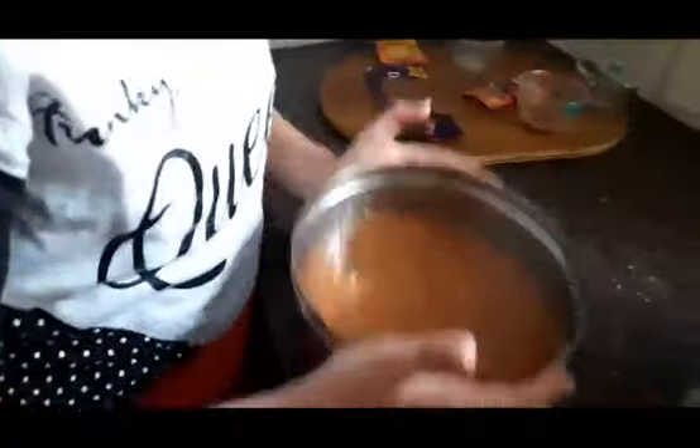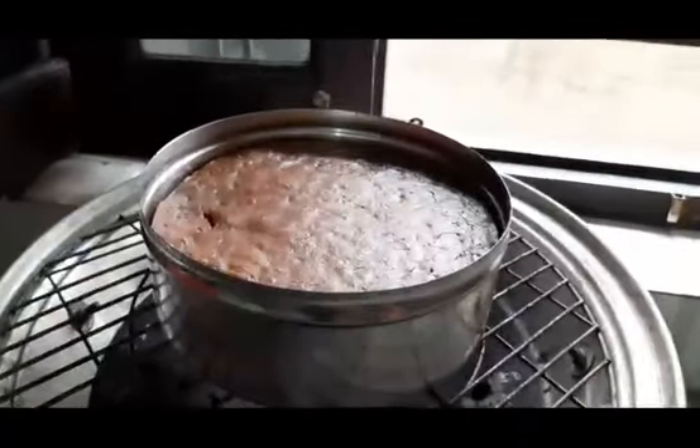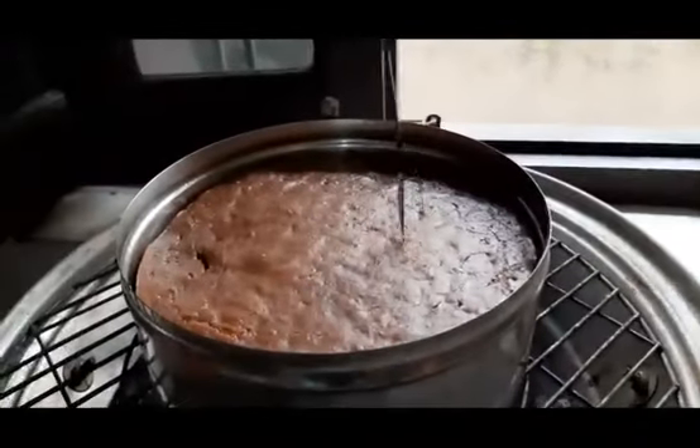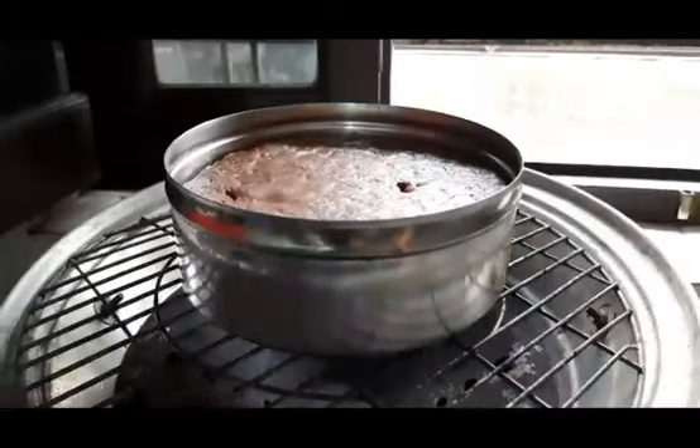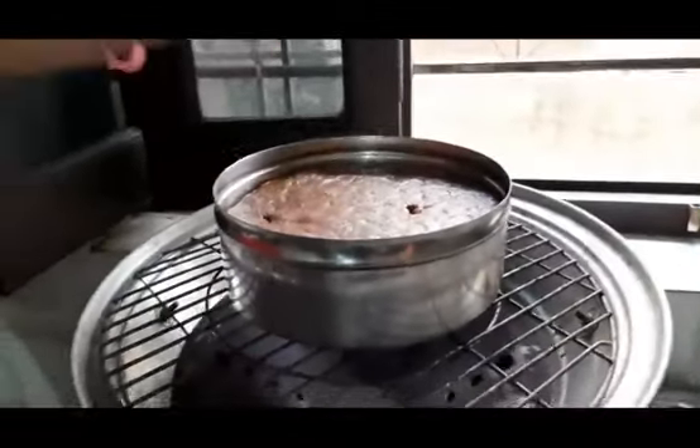Now the oven is almost heated, so we will put the maker on the table. We have to heat it for 45 minutes and close it. We will put the cake in the back and the cake is also heated, so let's go outside.